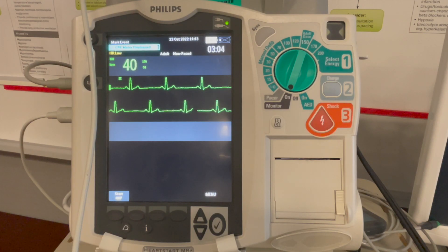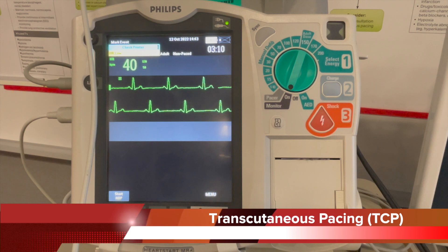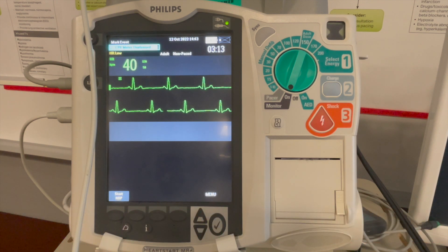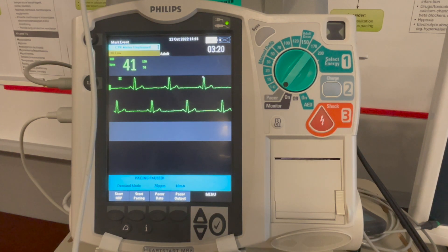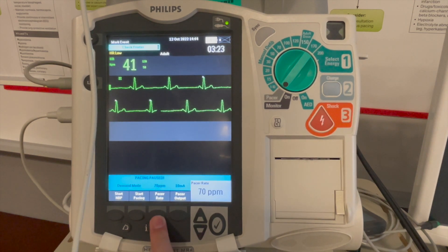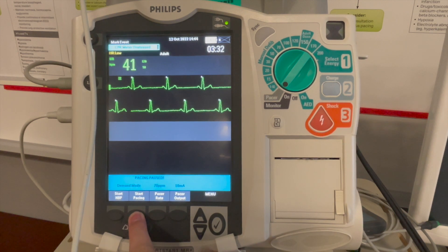Here we see sinus bradycardia unresponsive to atropine and transcutaneous pacing or TCP is indicated. Ensure to connect the pads and the leads. Put the device into pacer mode. Select your rate — the rate you can set between 60 to 70, so that's fine. Select output to the lowest and hit start pacing.